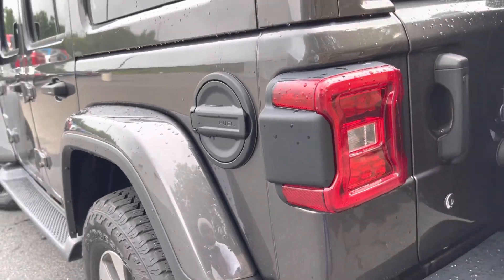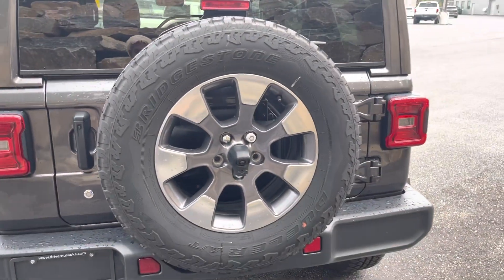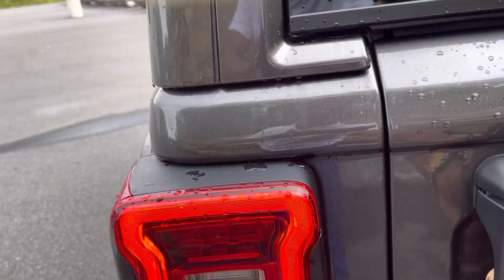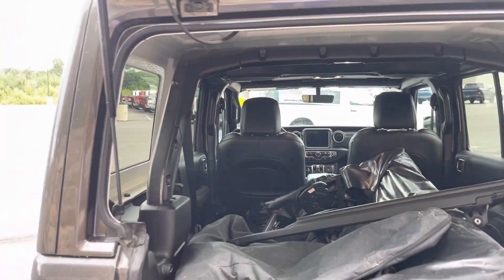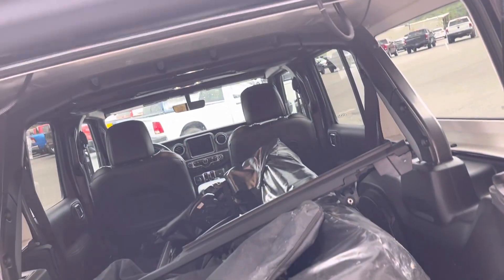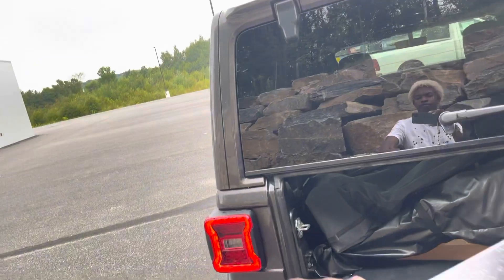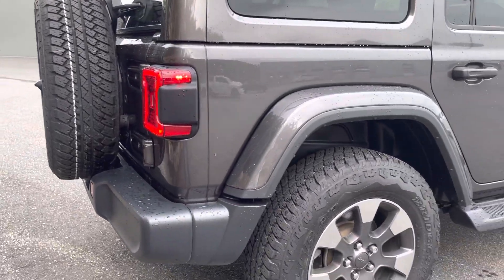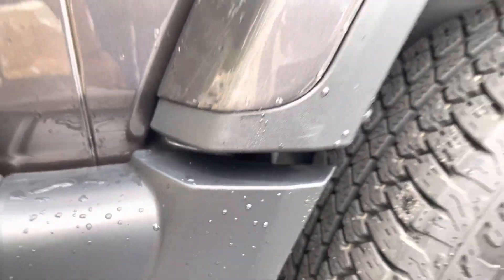You can look at your gas cap here on the driver's side. Your spare tire obviously sits on the back. Got a hook there. And you have a better view of the rear there. Really nice rear lights. See some minor scratches there by the rear wheel well.